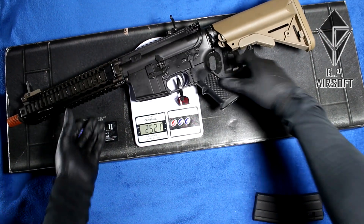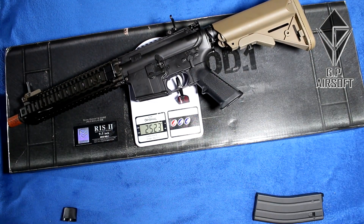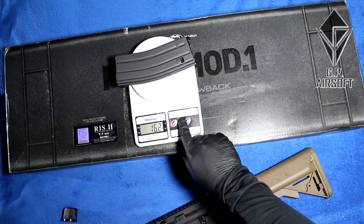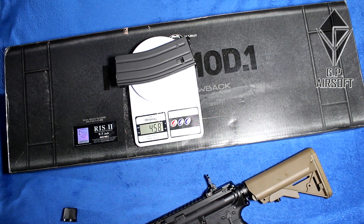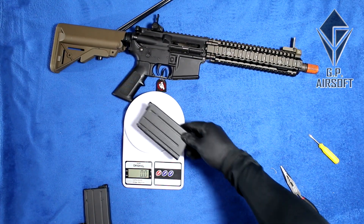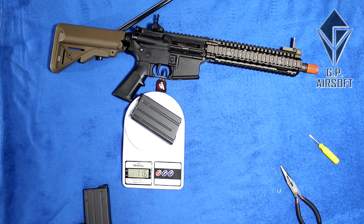Let's weigh the gun. It comes in at about two and a half kilograms, or about five pounds. The magazine weighs 16.2 ounces (458 grams). The gun with the magazine is about three kilograms or six and a half pounds. The smaller magazine weighs 11.6 ounces, or 330 grams.